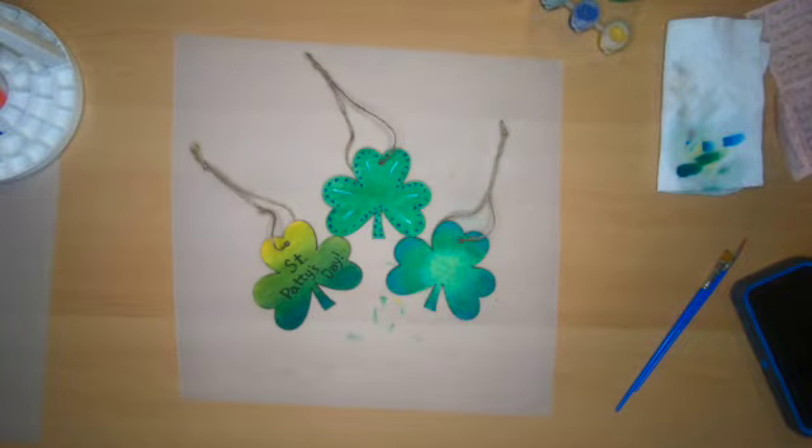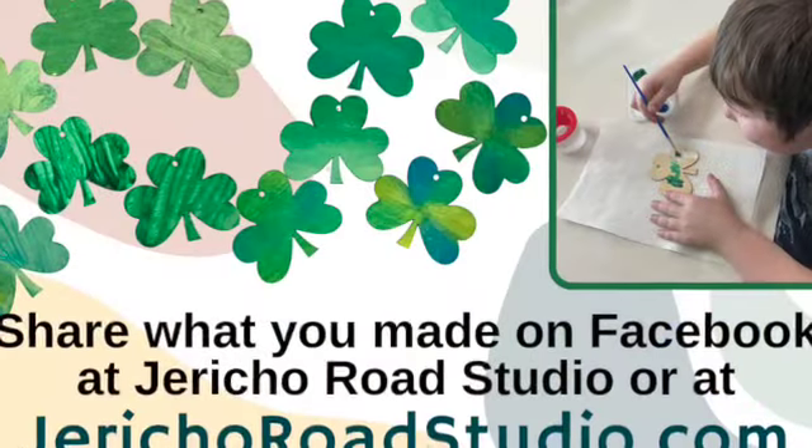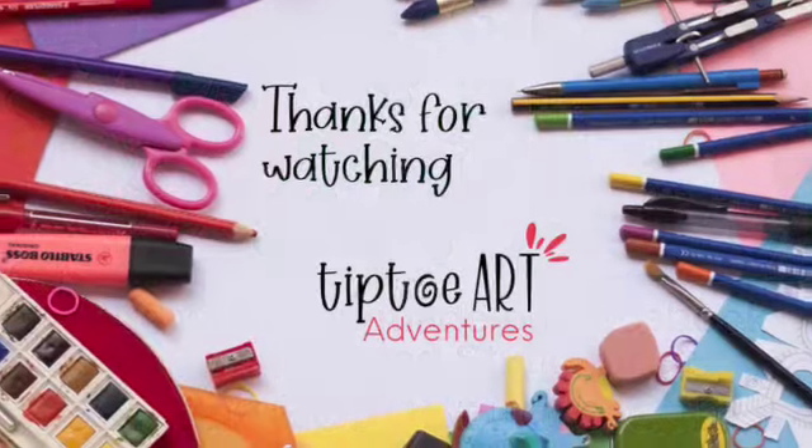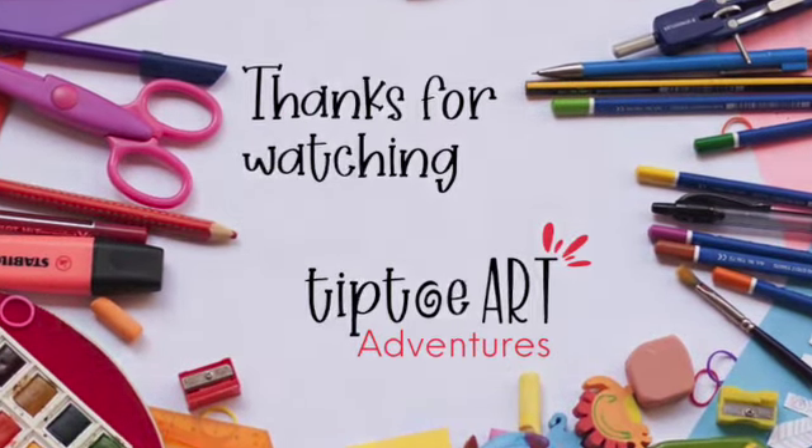If you want to share what you made today, take pictures and ask your parents to share them on Facebook at Jericho Road Studio. Until next time, keep creating and exploring the world of art.